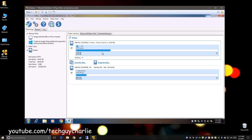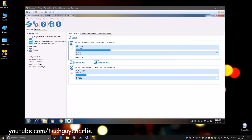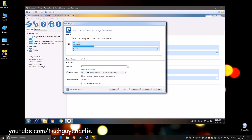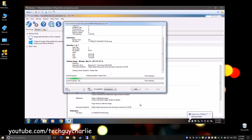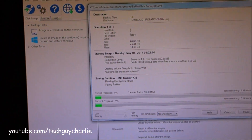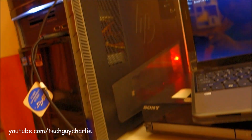Now moving on to the second part: we need to create an image of the C drive. Select this drive and select the second option which says 'Image This Disk.' Select where you want the image to be stored — I'm going to store it on my Western Digital drive. Click OK, then Next, Next again, and Finish. The virtual machine is now creating a snapshot of the operating system onto the removable disk connected to the host PC.